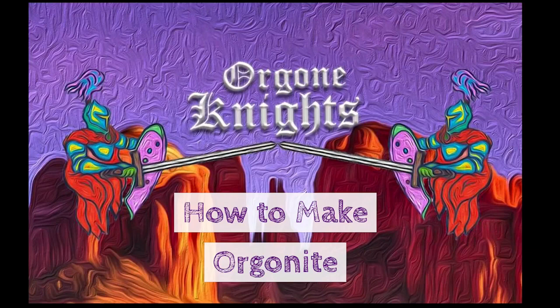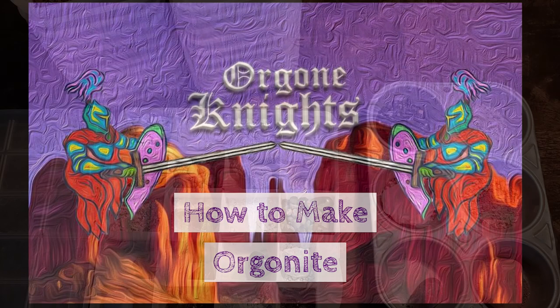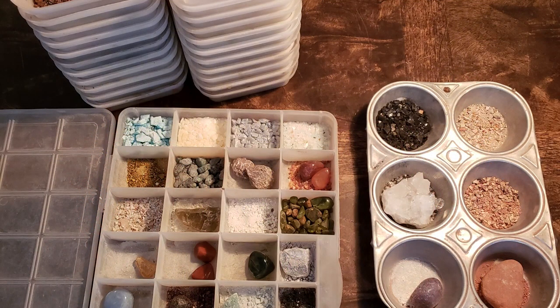Thank you for joining me. This is how to make Orgonite. I'm going to show you today how I make my Orgonite with over 50 different crystals.